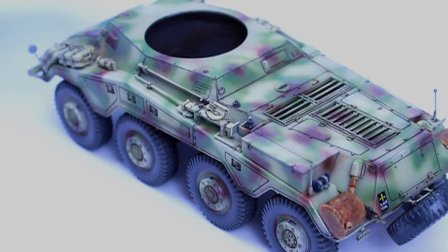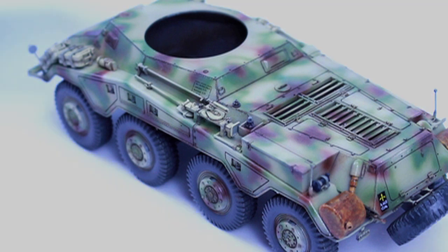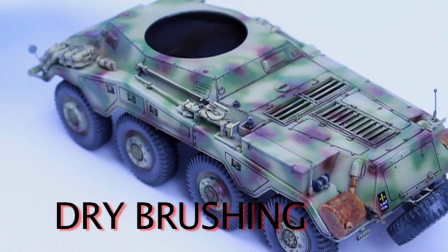Hi everyone, welcome to part two on how I painted and weathered the Puma Recchi vehicle. In today's video I'll be taking you through more techniques I used.